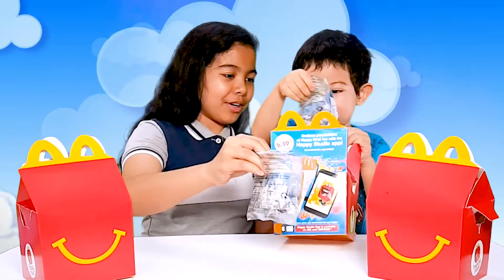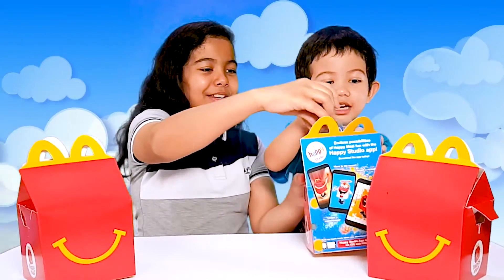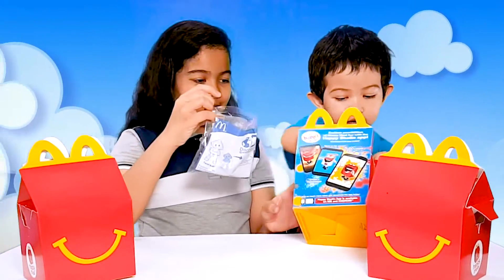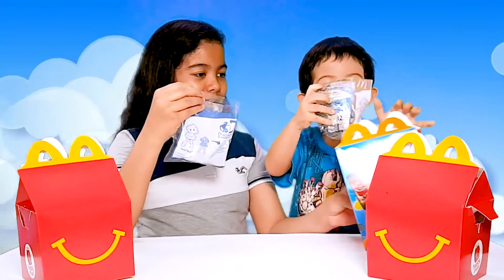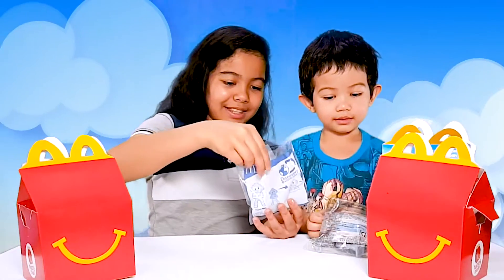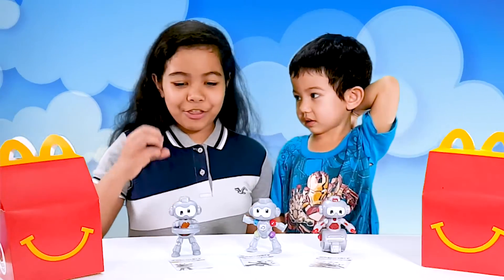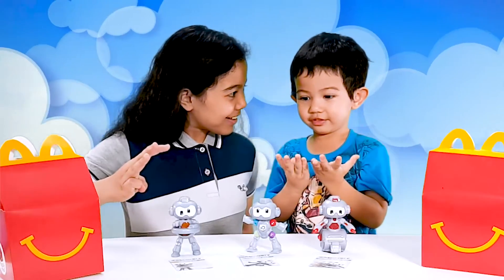My favorite! Do you want to show them that one? Yeah! Come on, let's show them. Let us see what is inside. We found three robots! Three robots?